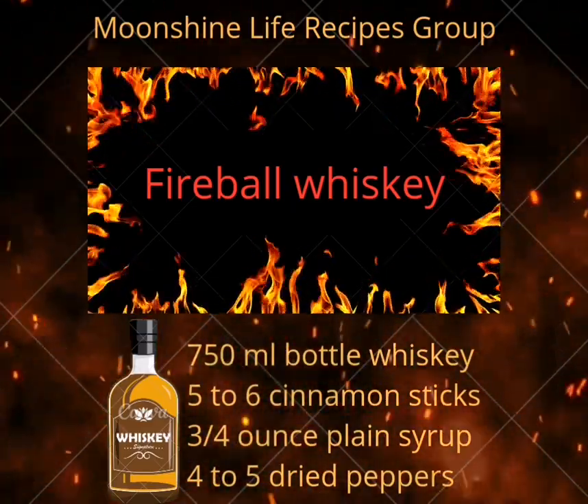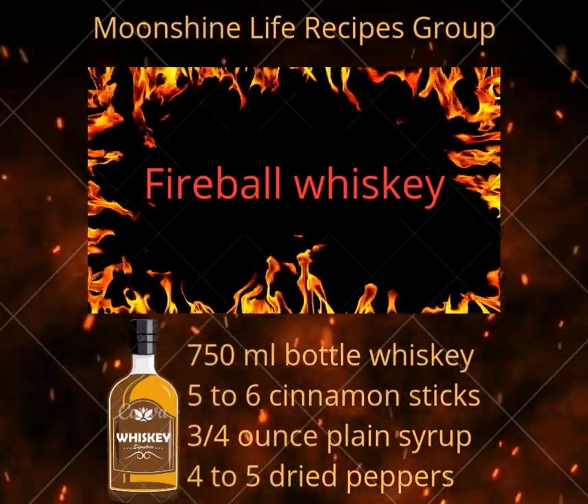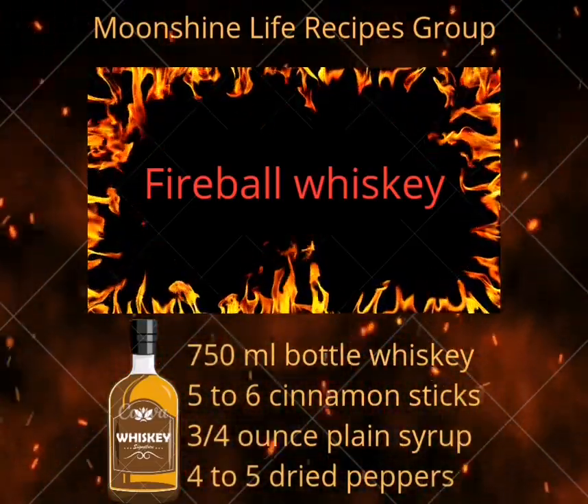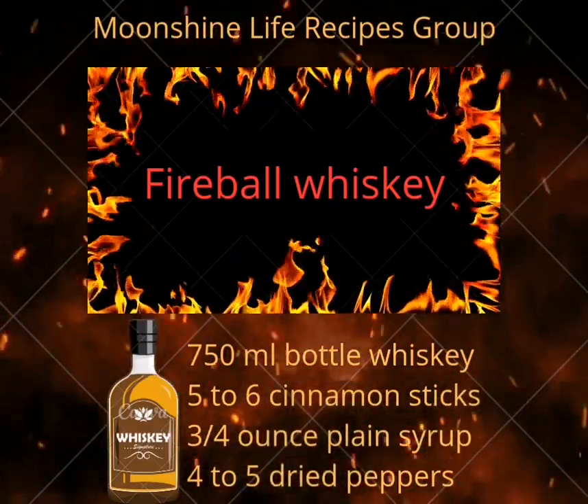Fireball Whiskey, Moonshine Life Recipes Group. If you panicked with the Fireball Recall in Europe, fear no more. It's still laced with Propylene Glycol, a component of e-cigarettes and antifreeze, but we have a homemade version even tastier than the original.